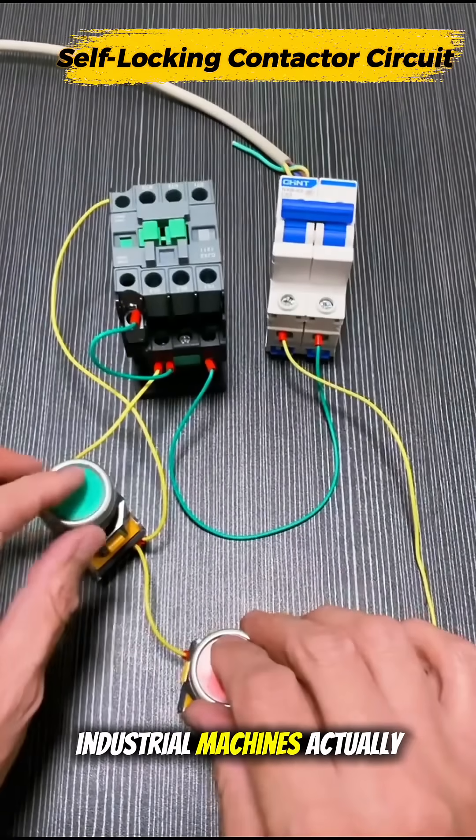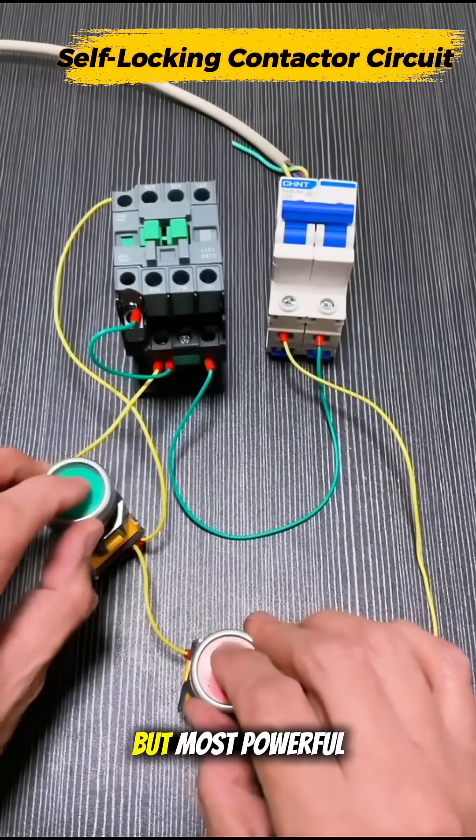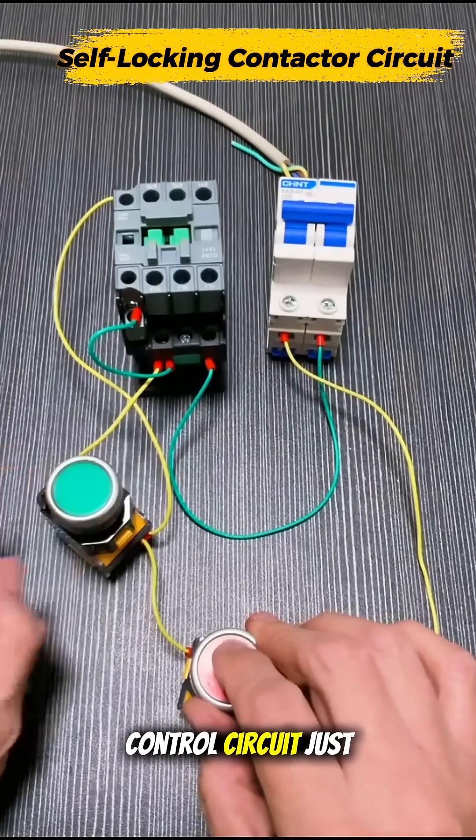Ever wondered how industrial machines actually start and stop? Let me show you the simplest but most powerful control circuit in just one minute.